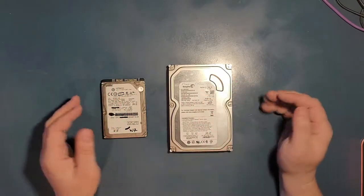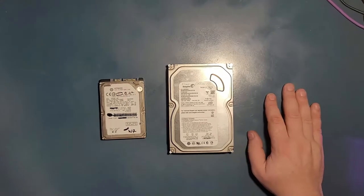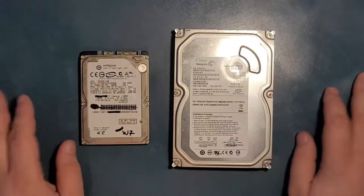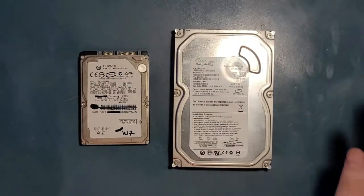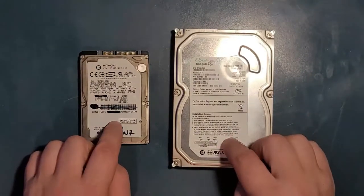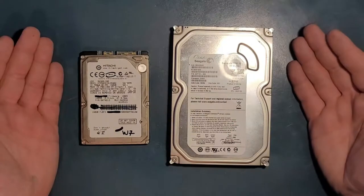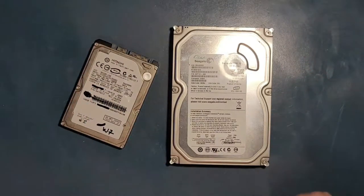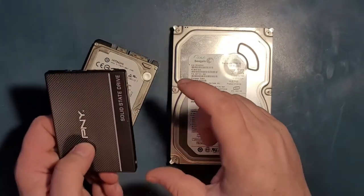Today we're going to talk about hard drives, especially for the younger folks. I have two mechanical hard drives here — not USBs, not SSDs, not CDs. This is a 2.5-inch and this is a 3.5-inch. These are the same type of drives found in older laptops, though today's laptops mostly use solid state drives or the smaller M.2 format.